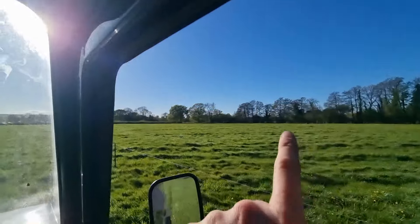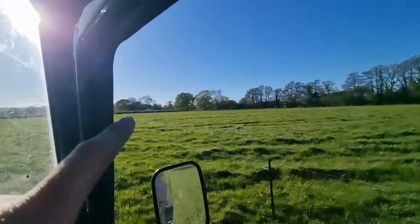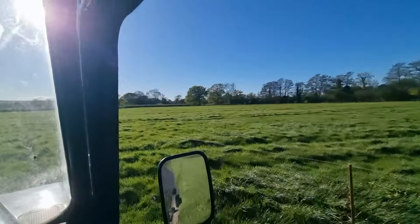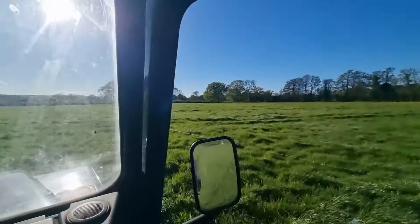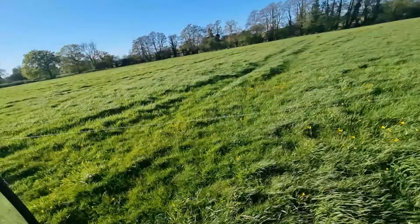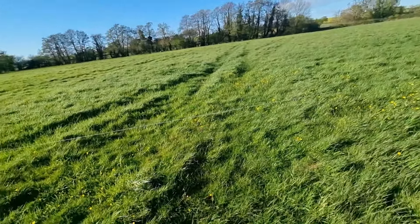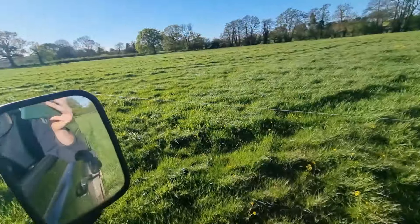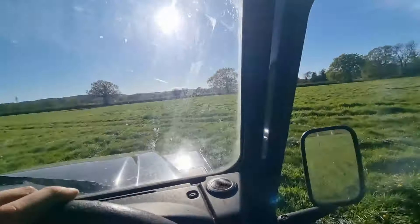We left a big boundary down there from the ditch, all the way around, and you can really see the difference from where the umbilical slurry's been. But also you can see compaction — you can see the lines here, that is compaction from the drill bar. It just goes to show what the compaction is, but we wouldn't get the grass if we hadn't put slurry on it.